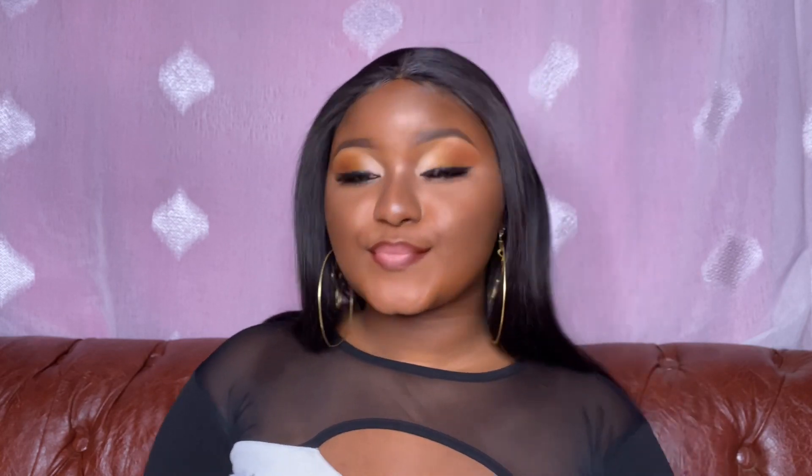Someone might be asking how long does this makeup last. With this foundation it lasted me five good hours — the makeup was still looking really nice. But after that the oil started seeping through, and since the foundation is not sweat-proof, after some time it wasn't looking as nice.